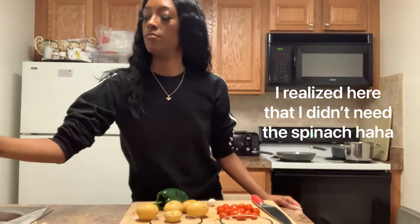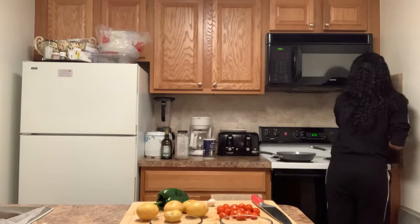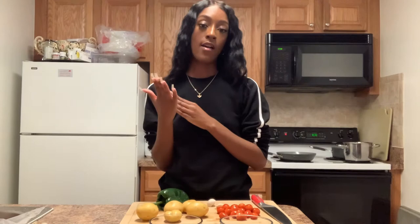Fill a medium pot three-fourths of the way with salted water and put it on high to boil. Then we're going to medium dice the potatoes, roughly chop one of the garlic cloves, and mince the other garlic clove using the small side of a grater. Then cut the pepper lengthwise in half and chop it horizontally.